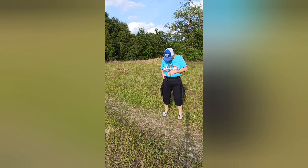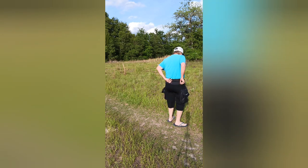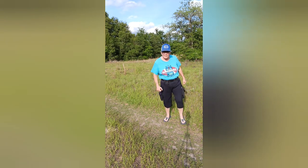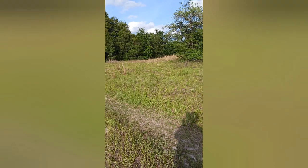These are like seventy bucks on Amazon — not bad. It's got the straps going. Not too shabby. All right, I hope that turned out okay.